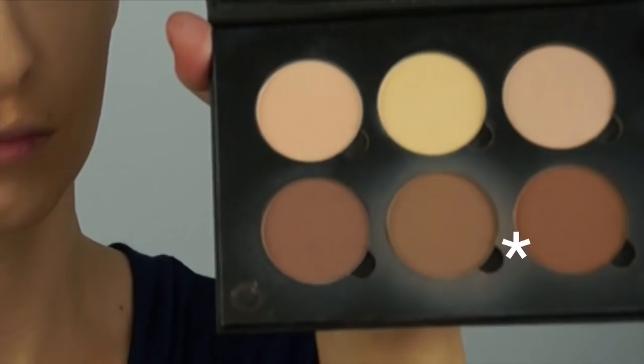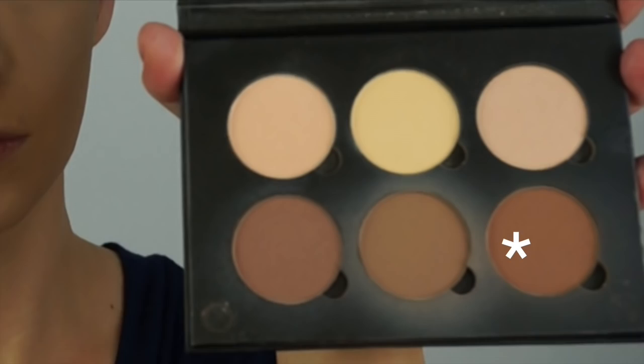I'm going to be using the Anastasia Beverly Hills contour palette in light. Taking the darkest color first on a small angled brush, I'm going to carve out the cheekbones at the bottom and apply it a little bit to my hairline as well.